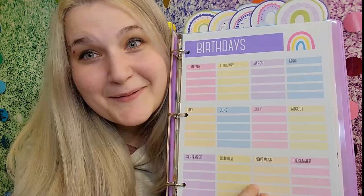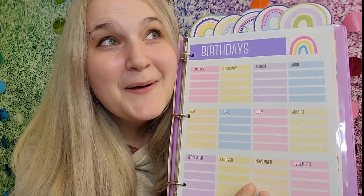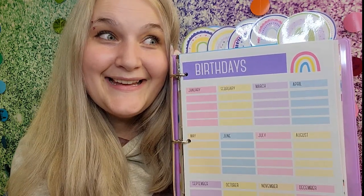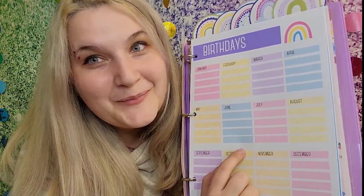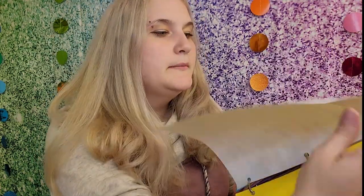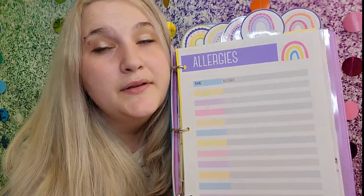This next section has helped me so much — it's a place to keep all the kids' birthdays. Before I had this, I can't tell you how many times a kid would come in and say 'it's my birthday today' and I'd have nothing planned. Now I have it organized by date. Again, if you have too many kids you can print off another sheet or just double up names.